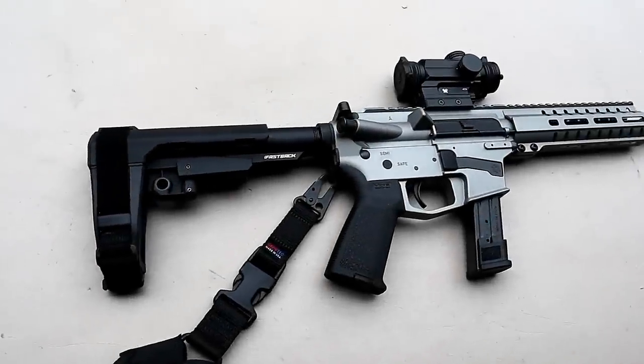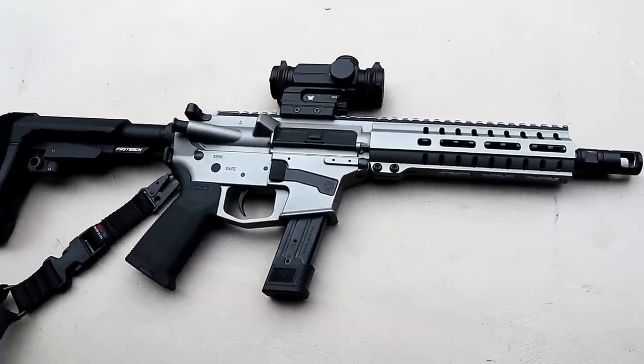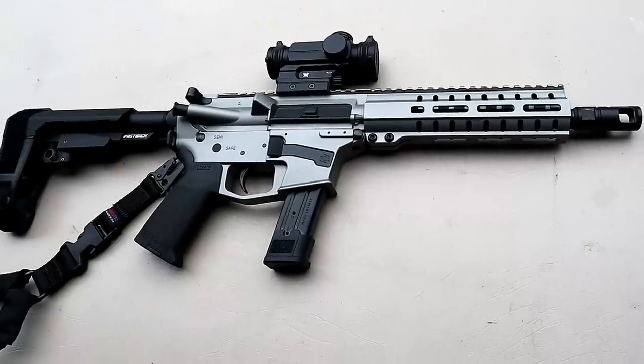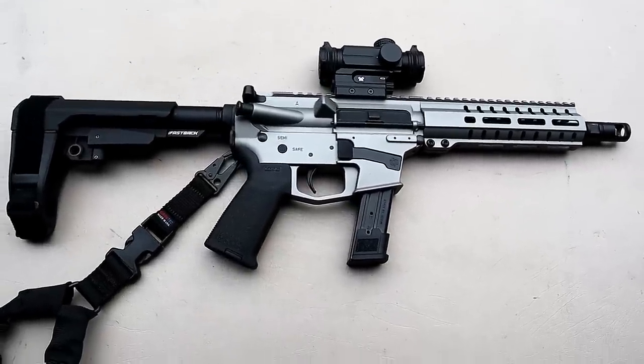Hey there friends, thanks for checking in. Today we're looking at a CMMG Banshee called the MK17. It's a new release chambered in nine millimeter. I've taken it to the range already and put a lot of rounds through it. Let's go ahead and roll through some of that footage and we'll come back and talk more about this pistol.